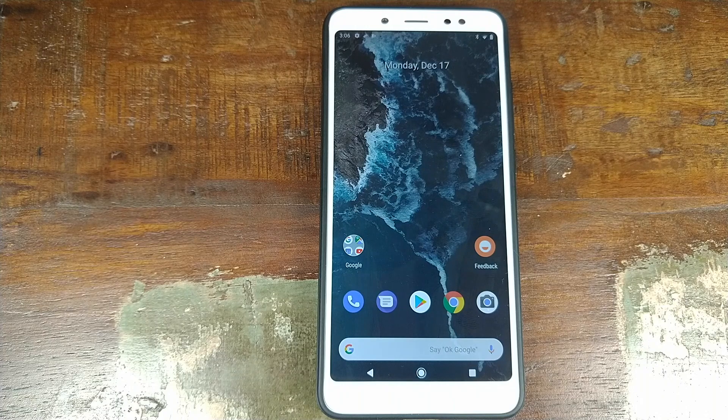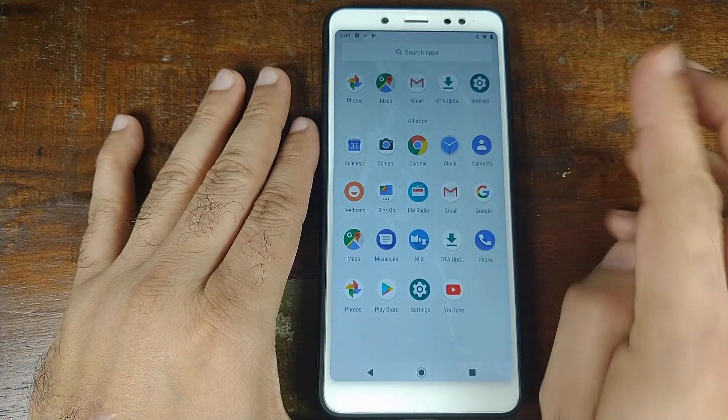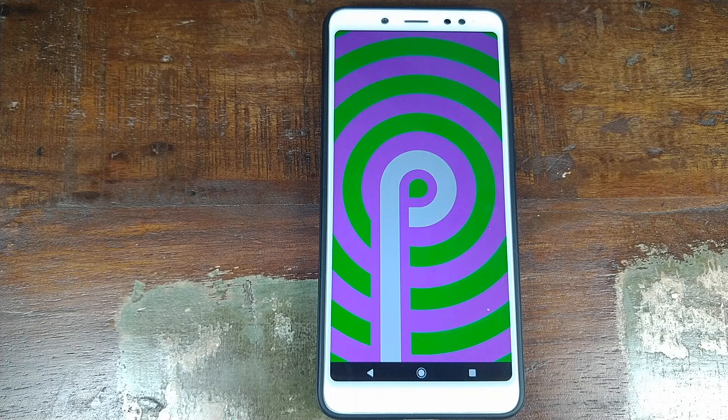The first boot will take some time, so be patient. Once booted, open the app drawer, connect to the internet, go into OTA Updater, and it will show if an OTA update is available. That's it for this video — we've successfully installed the Android One Android 9.0 ROM on the Xiaomi Redmi Note 5 Pro. Likes, shares, and subscribes are appreciated. Feedback and comments are more than welcome. See you next time!